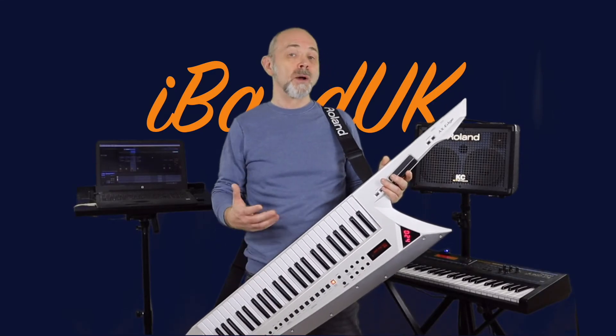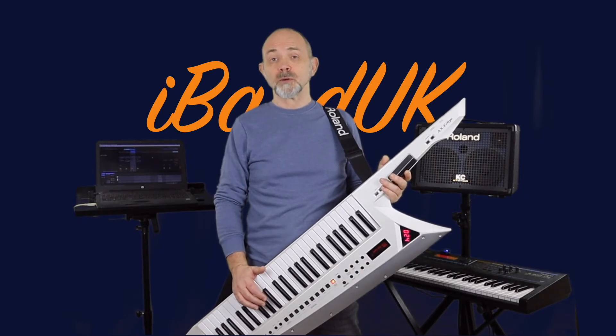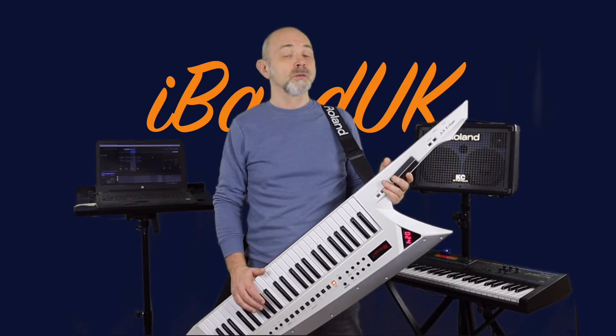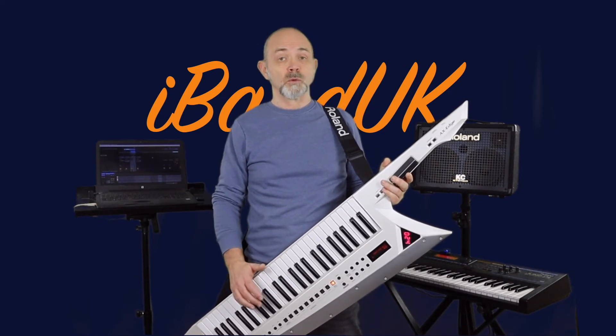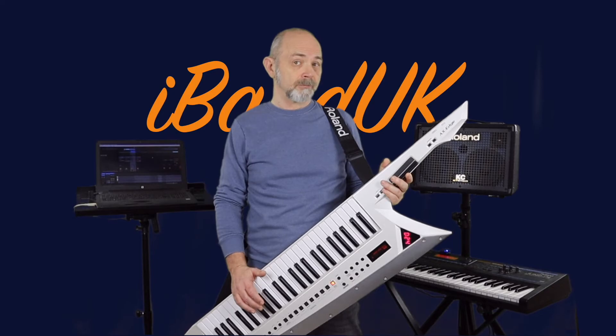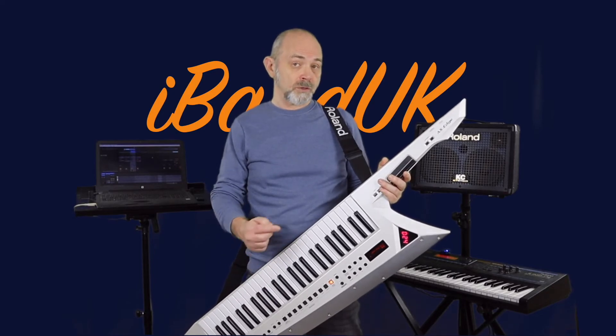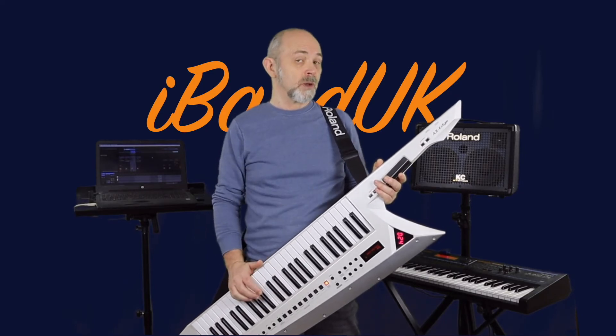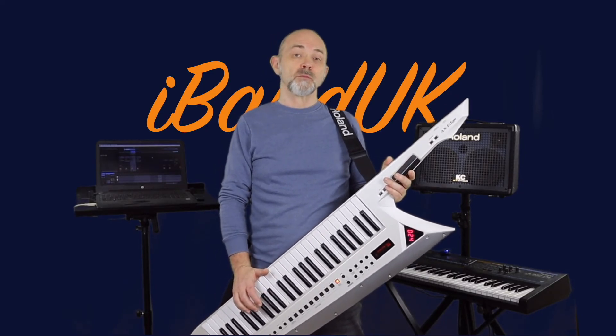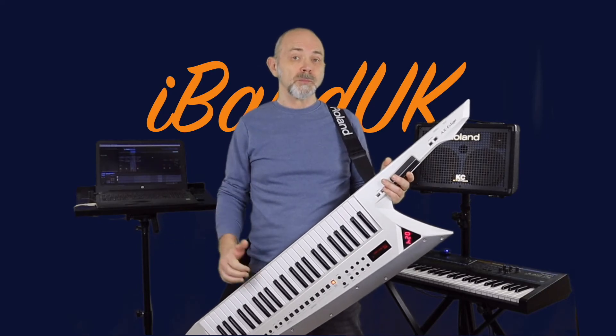But what if you want a multi MIDI synth and MIDI controller setup? Well, the Widi Bud Pro can be paired with up to four other Widi devices, like the Widi Master and the Widi Jack. Here I've plugged a Widi Master into my Roland Axe Edge and a Widi Jack into my Roland Juno DI, and I've paired them both with the Widi Bud Pro in my computer.